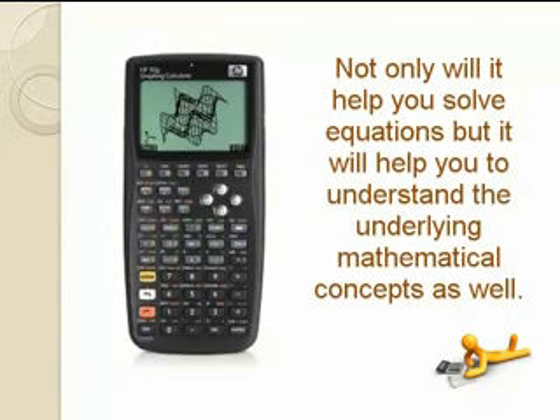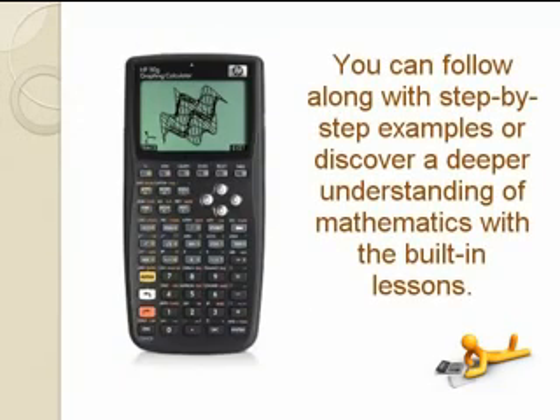Not only will it help you solve equations, but it will help you to understand the underlying mathematical concepts as well. You can follow along with step-by-step examples or discover a deeper understanding of mathematics with the built-in lessons.